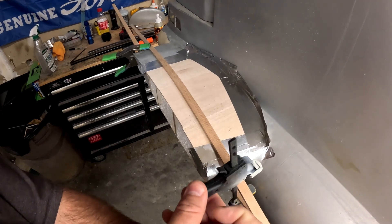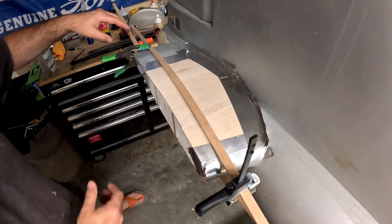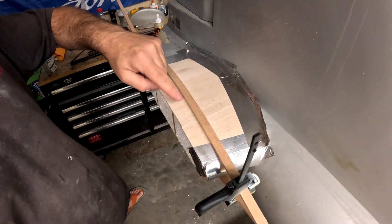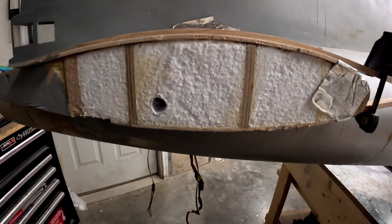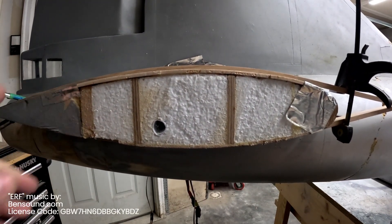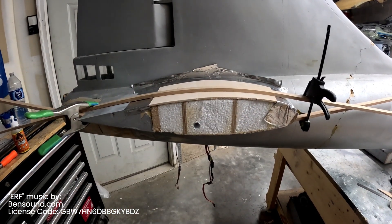I'm going to use a bar clamp for this. You can see it has sucked the skin down to where it should be a nice contour for the stab, and there are very few gaps. Whatever gaps remain, the Gorilla Glue will foam up and fill in for us. Once this is done, we can start prepping and drilling the stab tube sockets in place. That's going to be it for this video — see you next time.